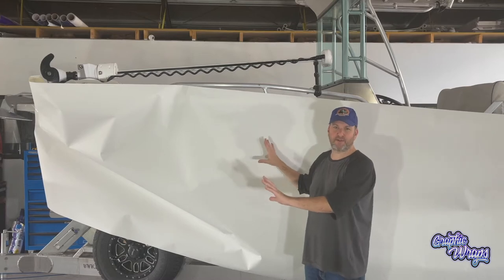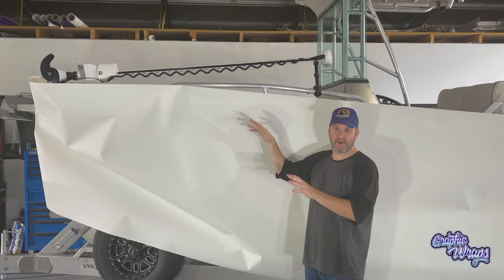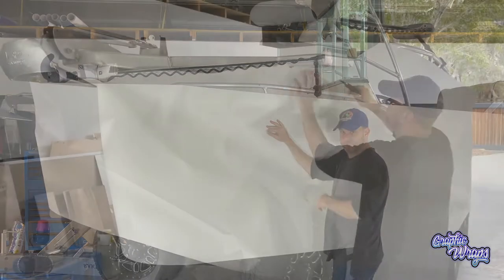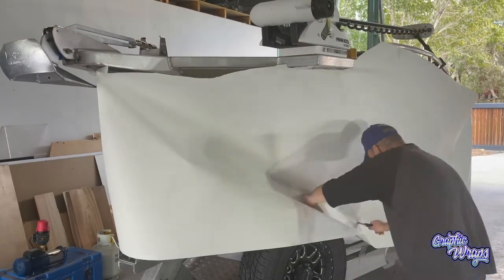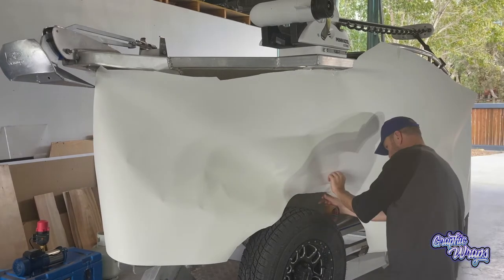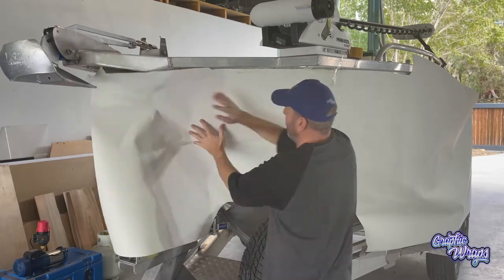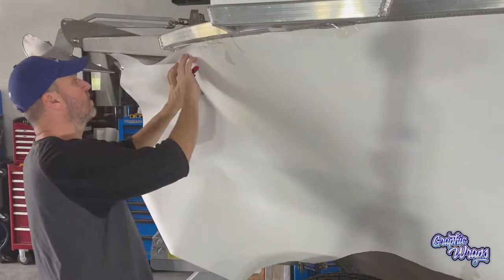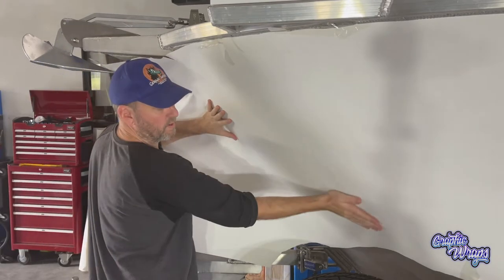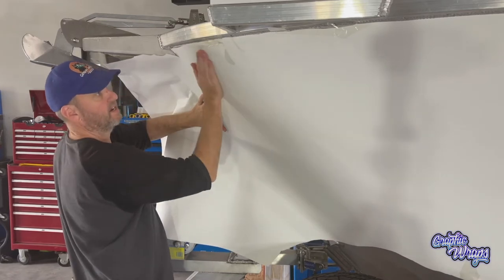I've just kind of hung it there — it's not ready to be trimmed at all. I'm going to go around and cut areas, making sure the sheet is nice and flat against the boat. Notice I keep running my hand over the sheet to make sure it's flat against the hull.